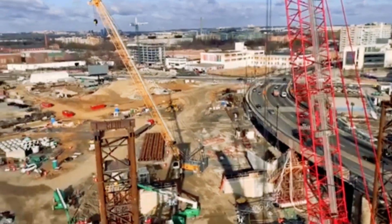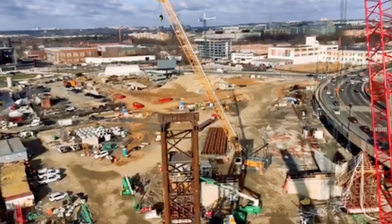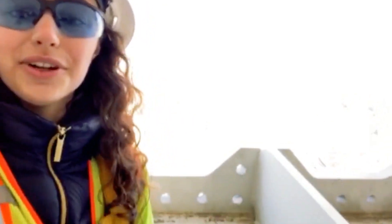These are two of our cranes that we have on site. Right down there is our piece number one, which will go on the other side of the bridge, down by that abutment over there. My favorite part about working for Walsh, besides hanging out on this cool arch, is that I get to be out in the field every day.